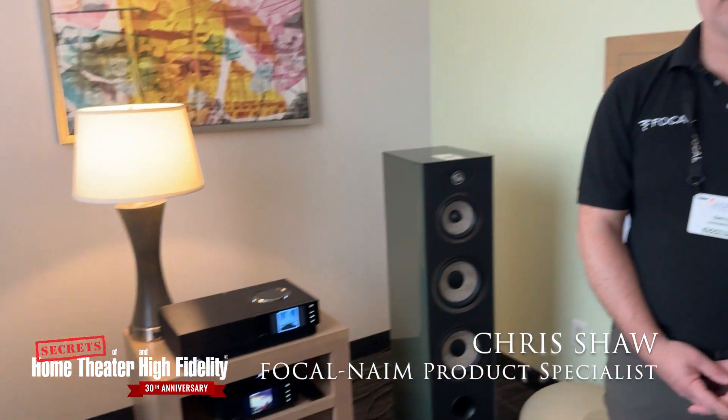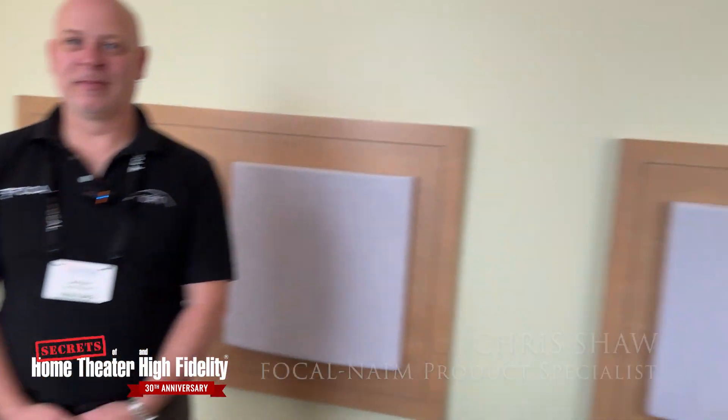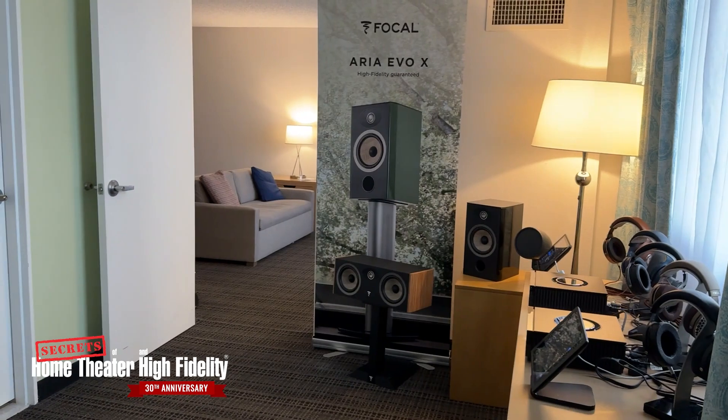Hey Secrets Readers, we're back with Chris Shaw from Focal Name. While it looks like we are inside a hotel room, we do have some outdoor product here on display at the Florida Show. Chris, let us know what it is.